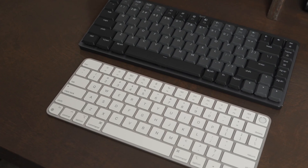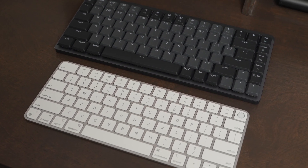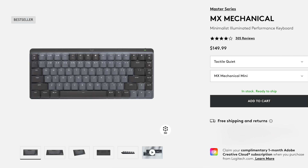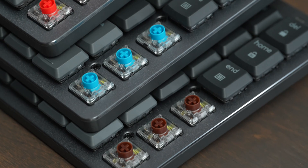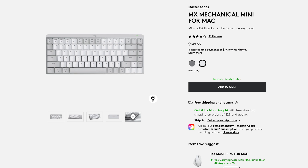The MX Mechanical Mini is definitely bigger than the Magic Keyboard — it weighs more and is larger in every direction. It's available in graphite with three switch types: clicky blue, linear red, and tactile brown. You can also buy the 4Mac version with only brown switches, available in pale gray or white as well as space gray, which is great if you prefer a lighter-colored keyboard.